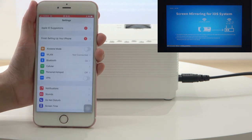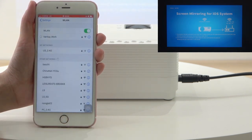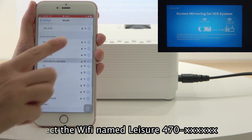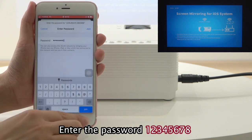Tap Settings. Tap the LAN. Select the WiFi name Ledger 470. Enter the password 12345678.